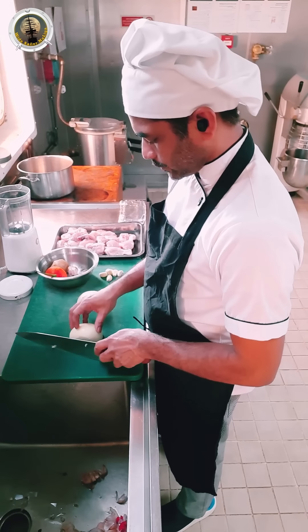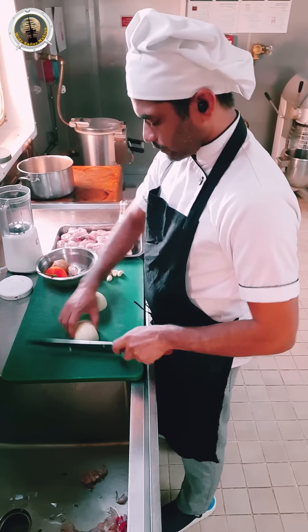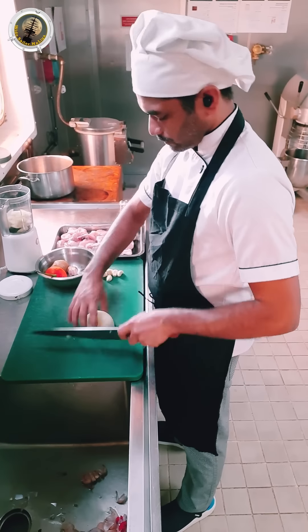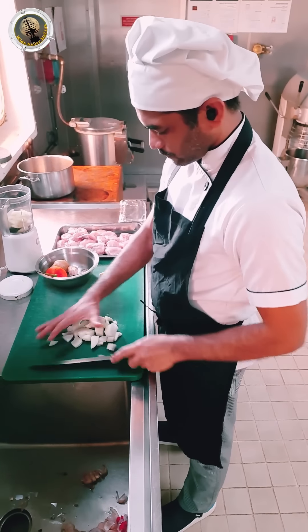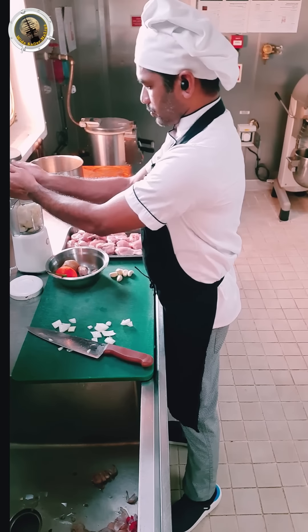This paste is made in the paste. The paste is made in the paste.